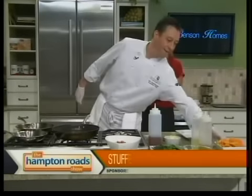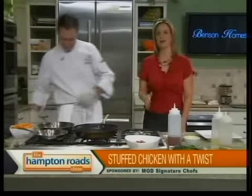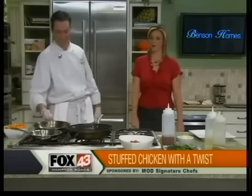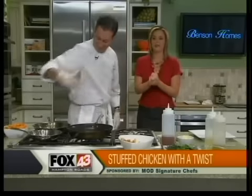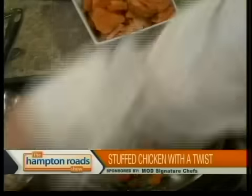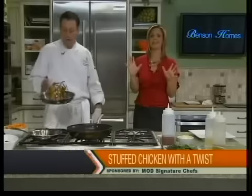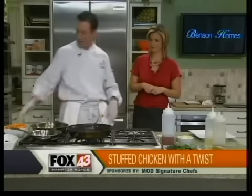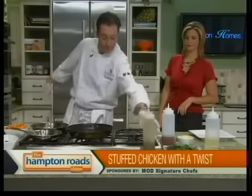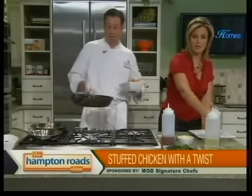We're back in the Hampton Roadshow kitchen with Chef Eric Dornberger from the Founders Inn. He's very busy making stuffed Cornish hens. The stuffed hens are cooking in the oven, but we're not quite finished yet. The fire part is coming — we're going to do a little flambé. We've got some sweet potatoes here. Put a little oil in the pan — not tossed, so the herbs won't burn. We leave them sitting at the bottom.